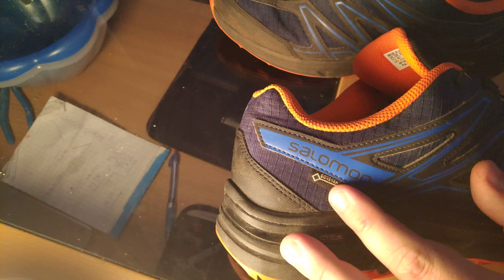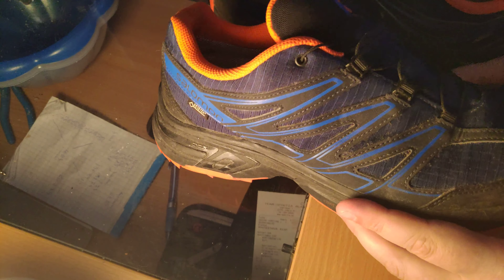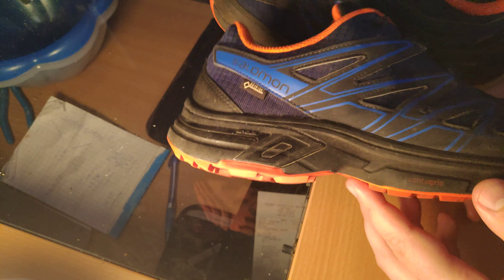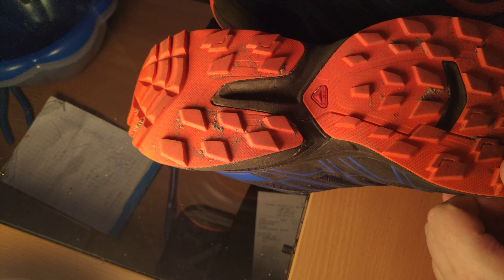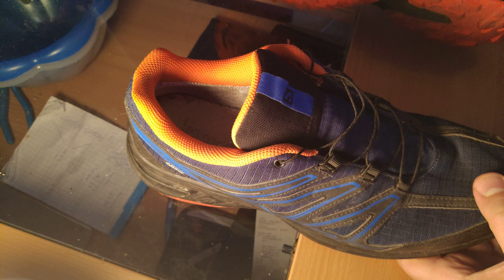They come with Gore-Tex, which means they should be splash proof — probably not fully waterproof, but if you walk through a puddle you shouldn't get your foot wet. You do have to reapply the treatment, but it works pretty well from my experience.